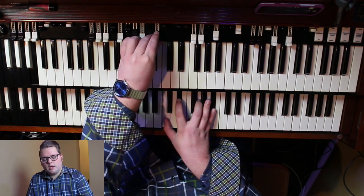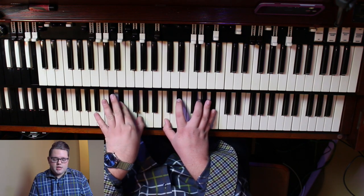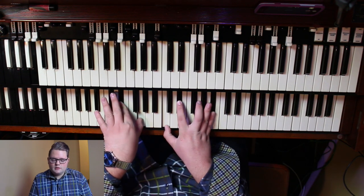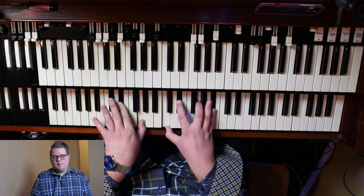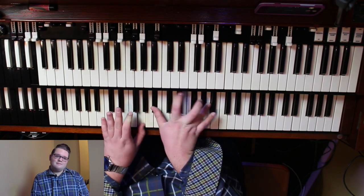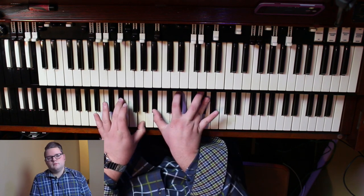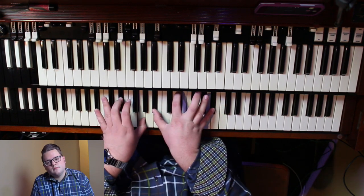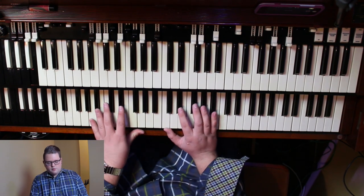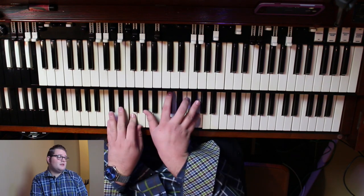My bass pedal is on A flat. My left hand is playing E flat and G. My right hand is playing C, E flat, G, and B flat. From there you would probably — this is just kind of how I would do it — I'm playing for prayer or something.